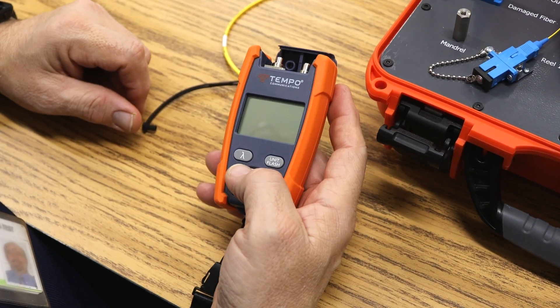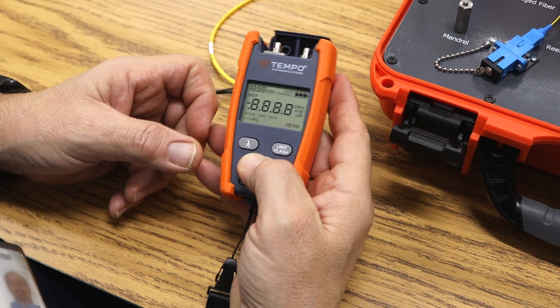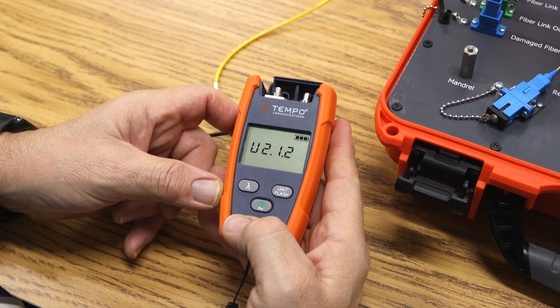To do the VFL test using the OPM-210, first you'll turn the unit on with one press of the button.